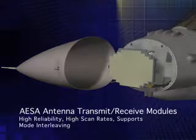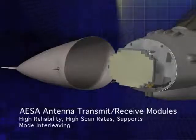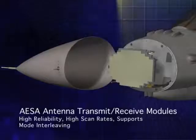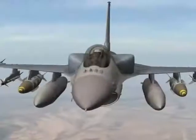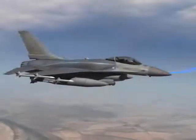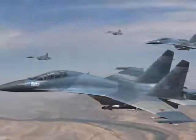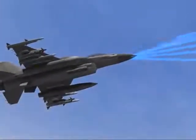Individual transmit-receive modules embedded in the array replace the single traveling-wave tube transmitter. Typical of all Northrop Grumman AESAs, Sabre's active array allows for mode interleaving and very high scan rates. Sabre's air-to-air modes can detect multiple incoming aircraft and ultimately enable multiple potential air-to-air weapons launches.